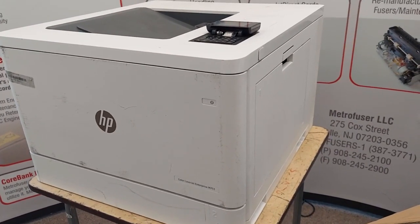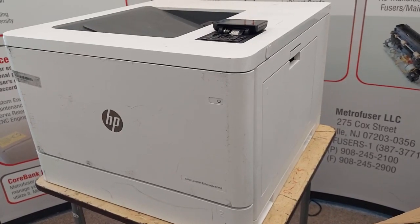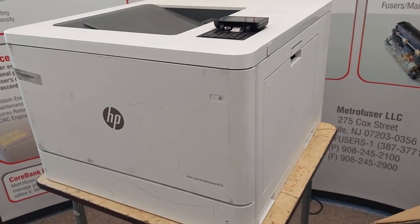This fuser and kit parts are available in a number of different ways at MetroFuser.com, as well as printer diagrams if you need those. Thanks for watching — please click like and subscribe for more videos. Visit MetroFuser.com and have a great day.